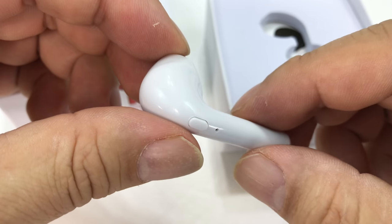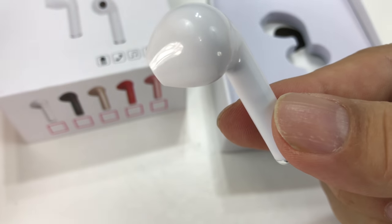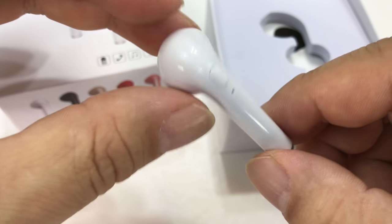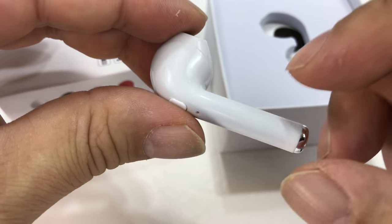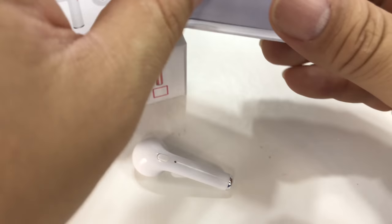I thought: without spending a lot of the money that Apple wants on theirs, could I get one that's similar, get that same effect, maybe be really comfortable, stay in my ear, and have it work pretty well? What I really wanted was not just obviously music playing in one ear, but I really wanted to be able to take calls.